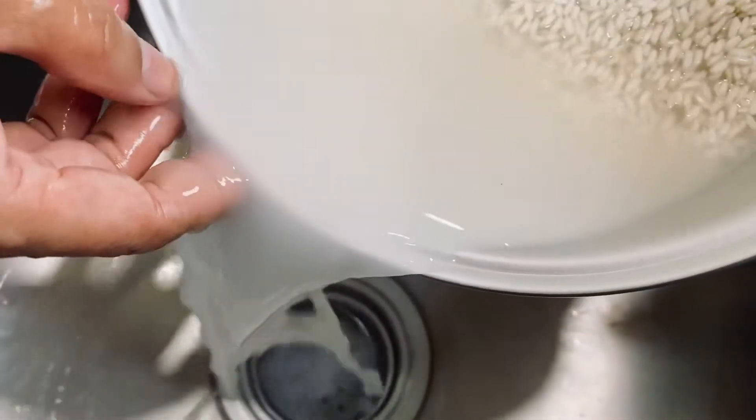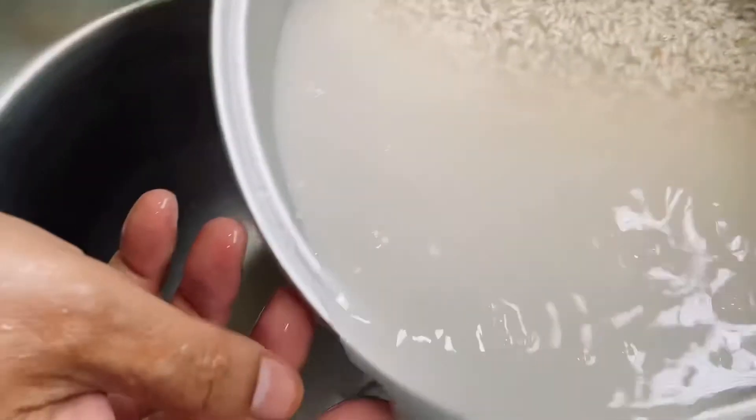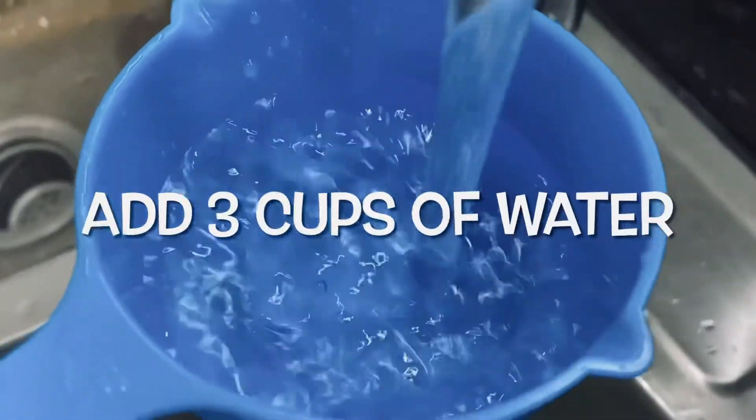We're going to wash the rice, wash it again, and then we're going to add three cups of water.